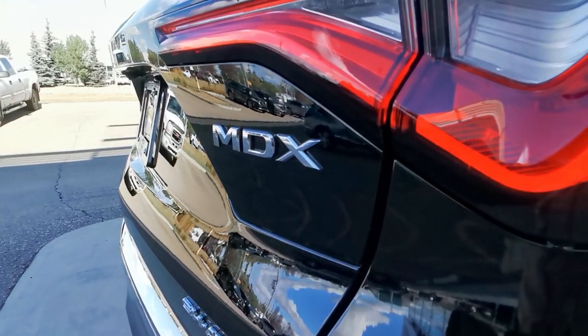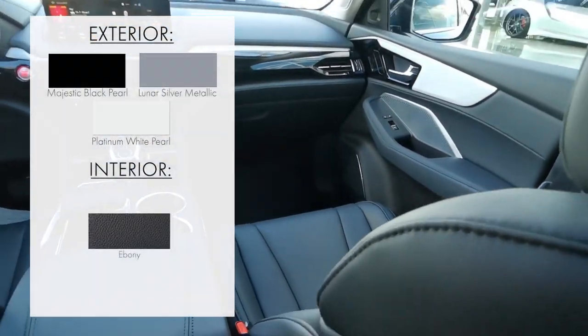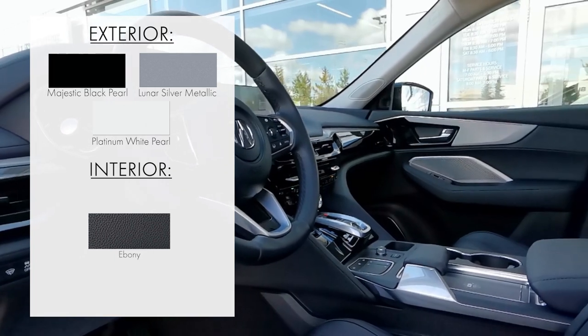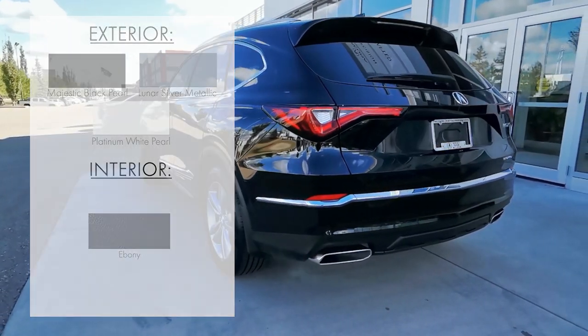Let's go over what colour combinations you can choose from with this trim level. Whether you're looking for something sleek like majestic black pearl on ebony, or a popular combo like platinum white pearl on ebony, you're bound to find a colour combination that works for you.